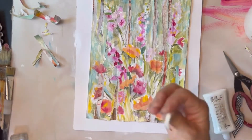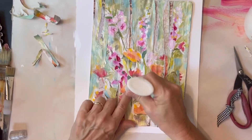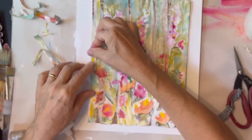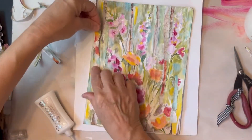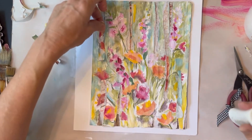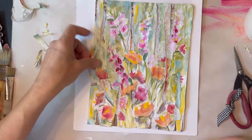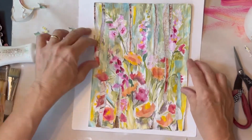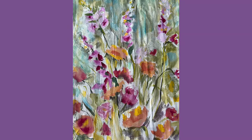Now if you wanted to, you could coat this with some matte medium, gloss medium, or gloss gel. I just like the textures — I love to run my hands over the layers, it's just so satisfying. So I hope that this has been interesting for you. I hope that you'll try this — pile some pages on top of each other and start ripping. You might discover that you really, really love this. It's so much fun. Thanks for visiting — see you next time, bye!